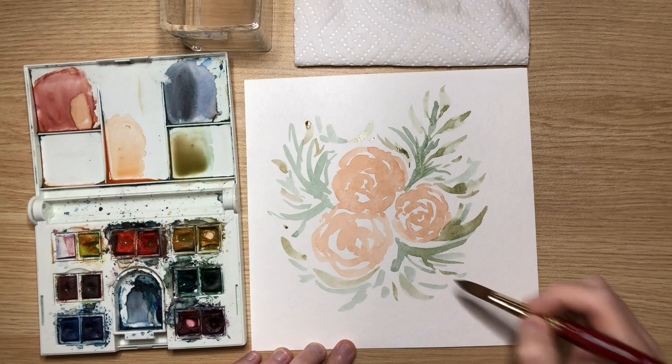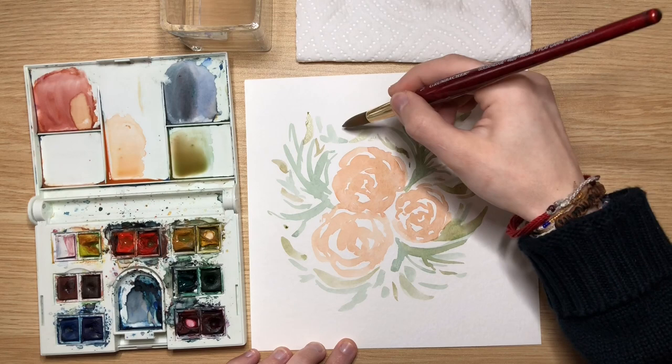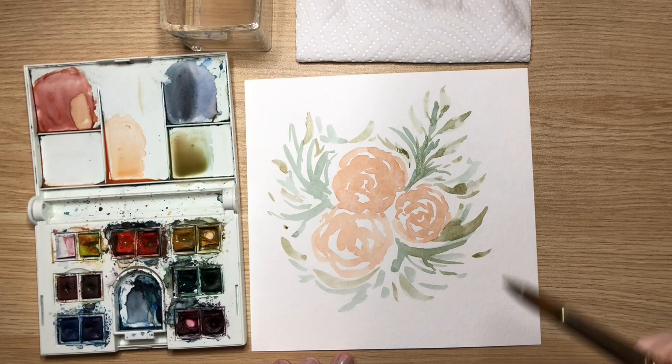I also just put a lot of marks in wherever I still have paint on my brush — I just go in and dab in spots and do some quick marks. While that first layer is drying, I'm going to go back with my orange and go darker on that.